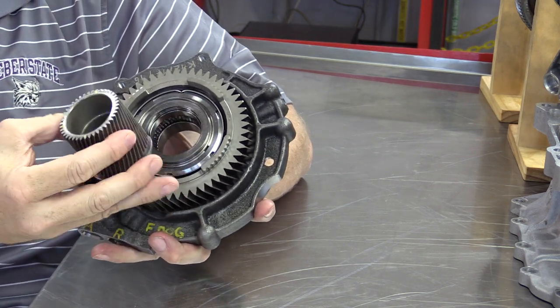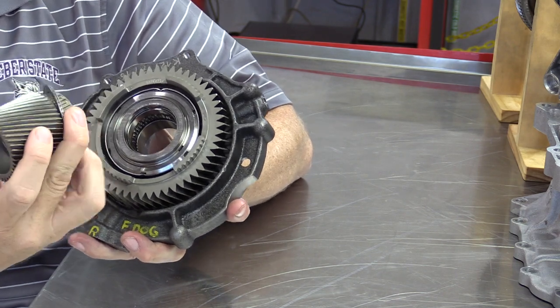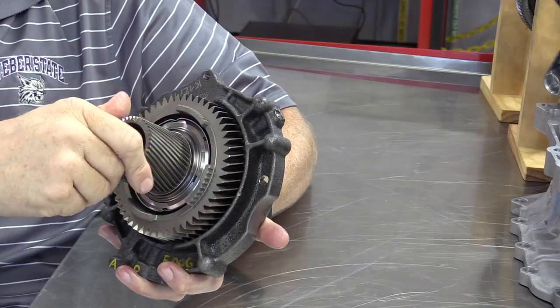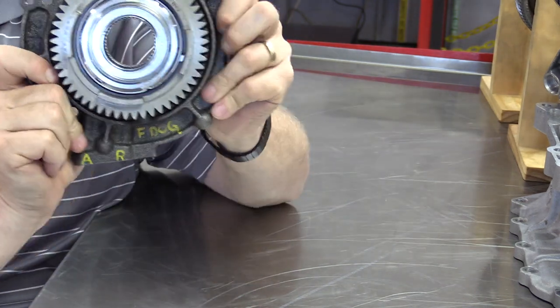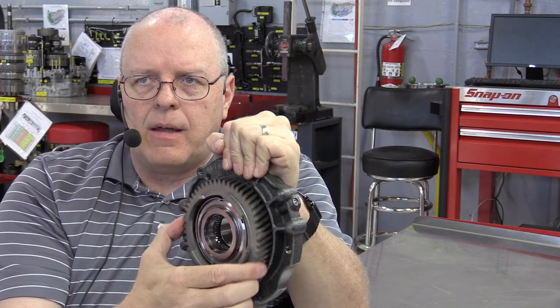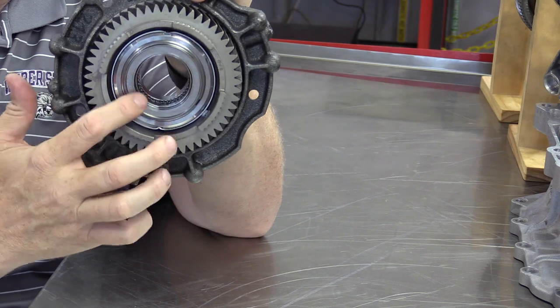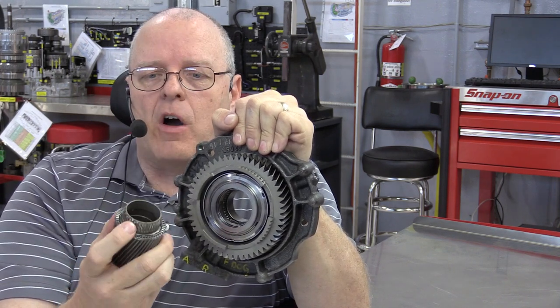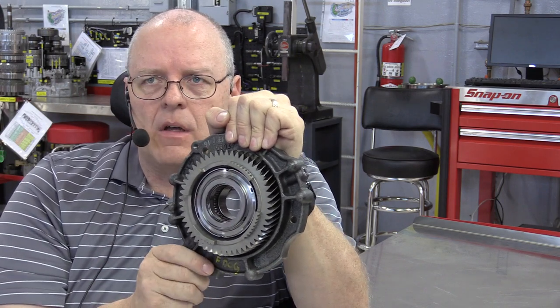The F dog clutch is in the front of the transaxle. There is a sun gear here that's part of a Simpson planetary gear set; by itself it is not connected to anything and can spin freely. Up inside this stationary cast iron housing, which bolts to the transaxle case, there is a piston and a sleeve with teeth that engage with teeth on the sun gear — this is the F dog clutch.